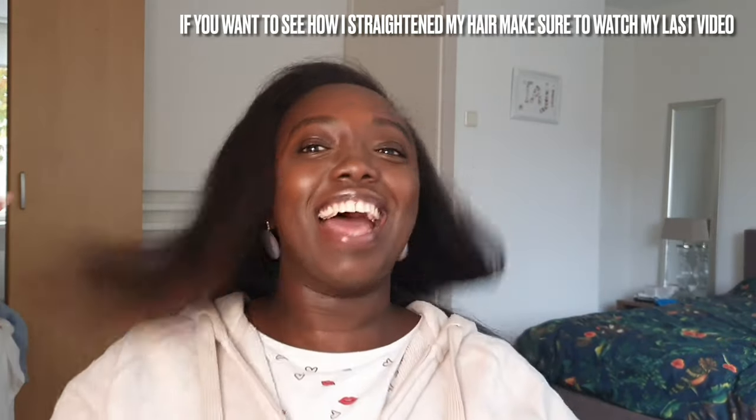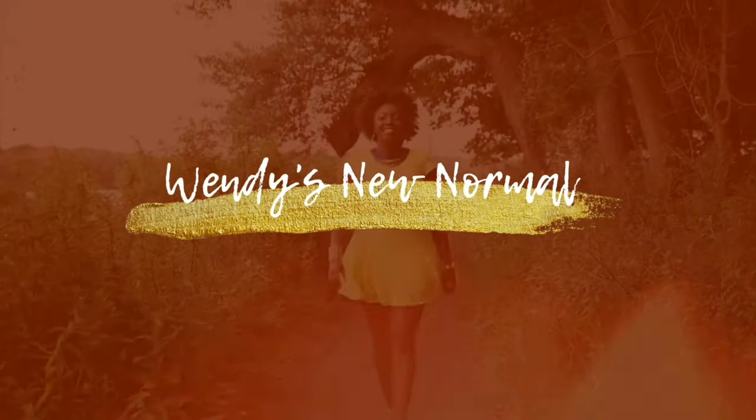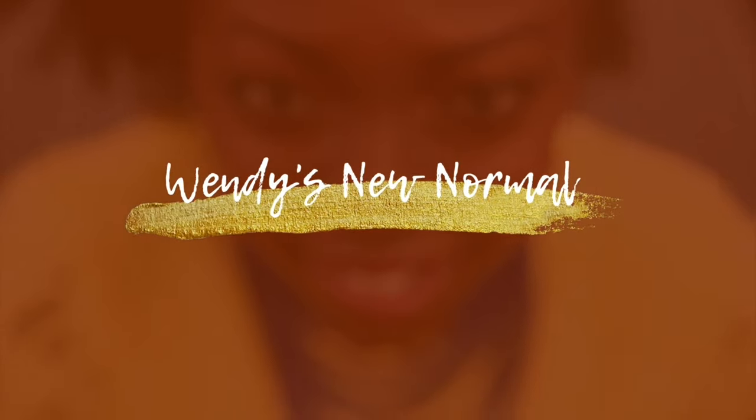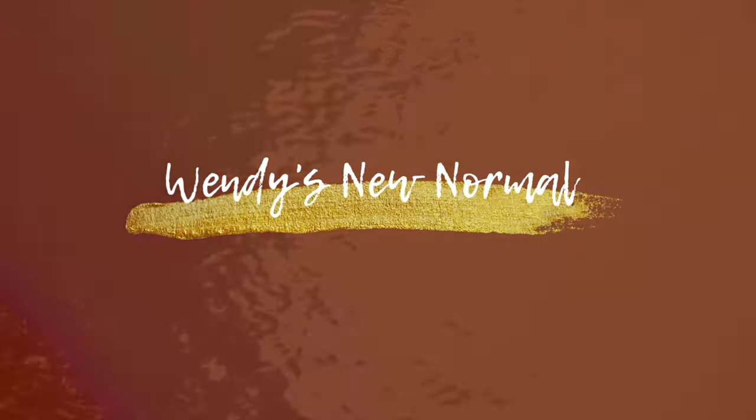Look at that! It's popping! So now I'm going to go into the four styles that I would do when my hair is like this.